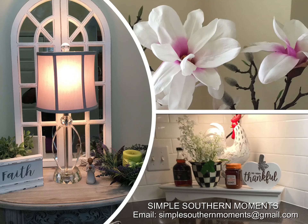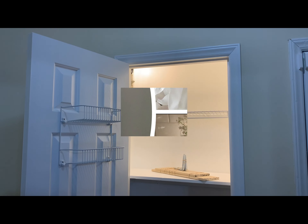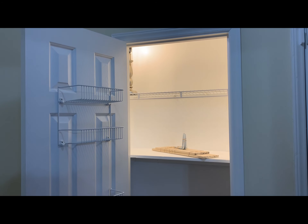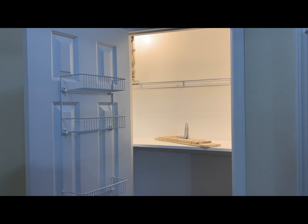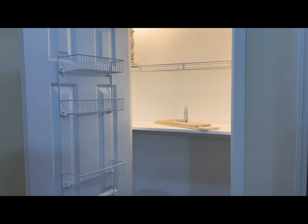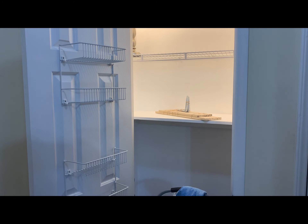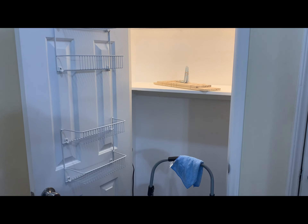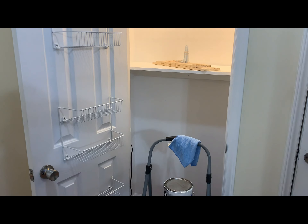Welcome everyone. Today we're going to be painting and building shelves. I decided that my Bath and Body Works candles and my Yankee Asensi fragrances — it's time for them to come out of the box. So we decided to paint the utility closet and then my husband added shelves for me. Come along as I clean and put everything on the shelves.